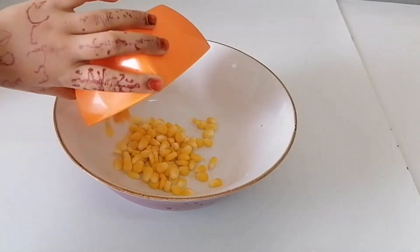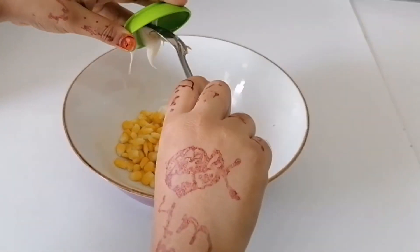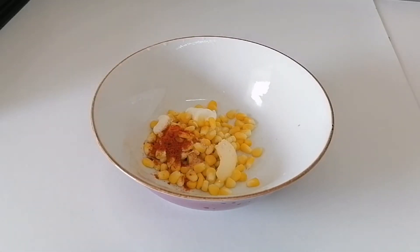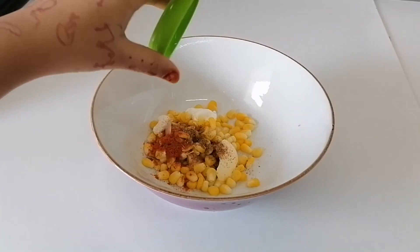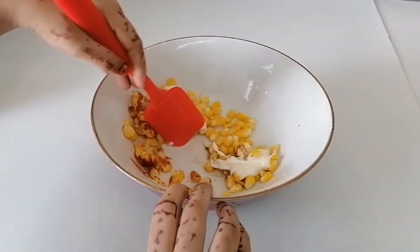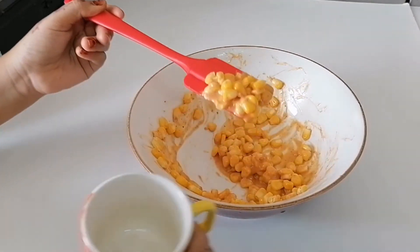Let's take another batch of corn. Add some butter and some mayonnaise. Now it's time to add salt, red chili powder, some chaat masala, and lemon juice. Mix well and put in the cup. Masala corn is ready.